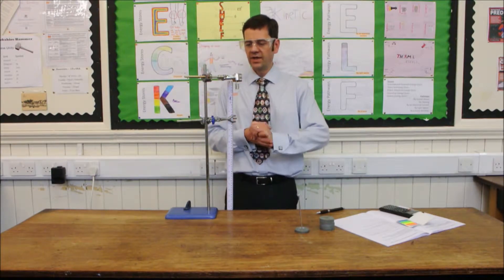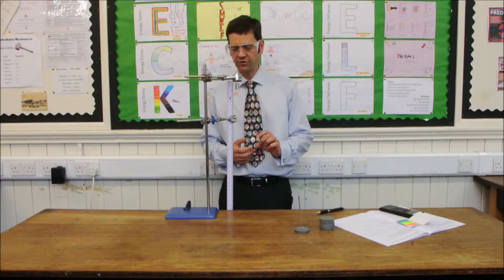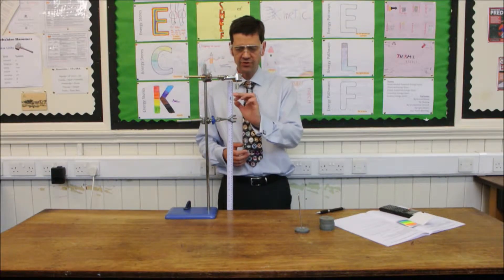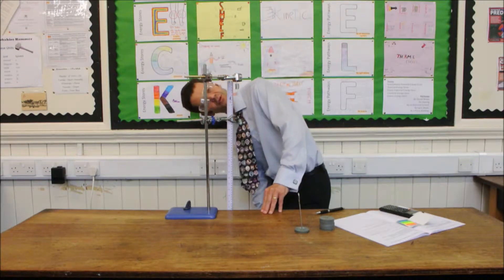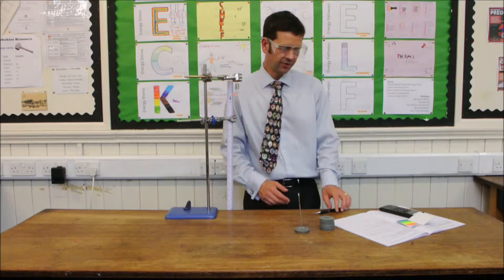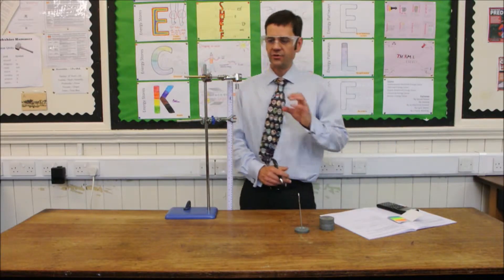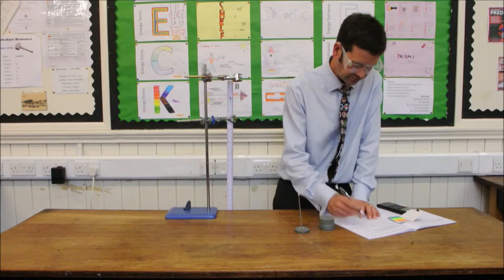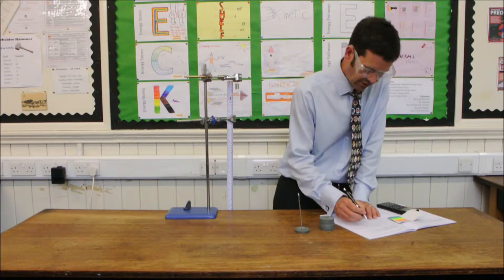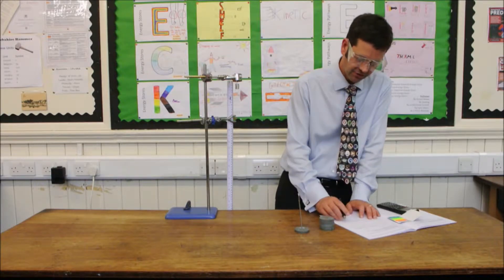The first measurement is to take the initial length of the spring with no load attached at all. We've positioned the post-it note in the correct location, giving us a reading of exactly 5.0 centimetres. That's no extension at all, so the first extension is zero. So 5.0 centimetres is my original length of the spring.